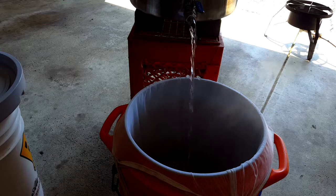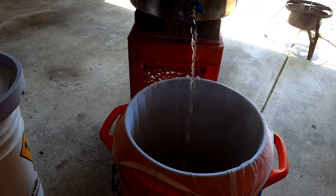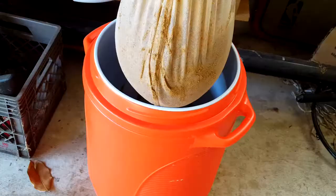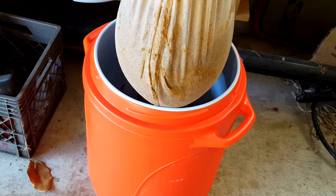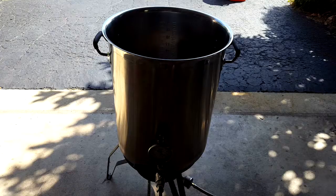Now we're transferring the hot water into the mash tun where we already have the grains. If we hit the right temperature, it'll activate those enzymes, and they will start breaking down the starches into sugars that the yeast will be able to consume and make some alcohol. Now we're transferring the wort from the mash tun into the boil kettle. We've moved most of the wort over — there's a little bit left, the grains are still wet, so we've suspended them over the mash tun and we're going to let those drip and get that last bit of sweet wort out of there into the boil kettle.